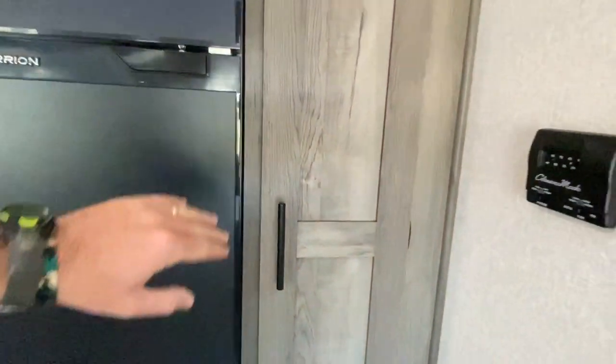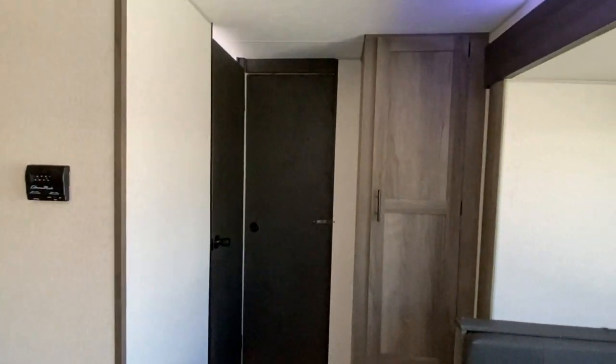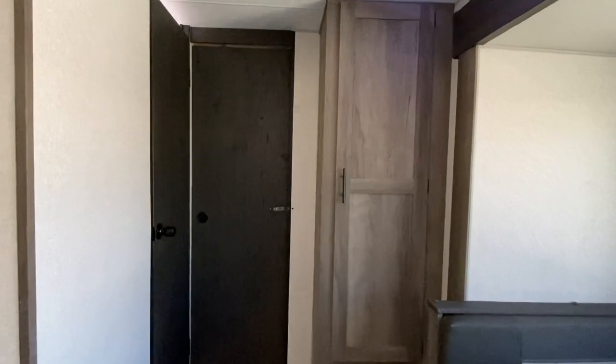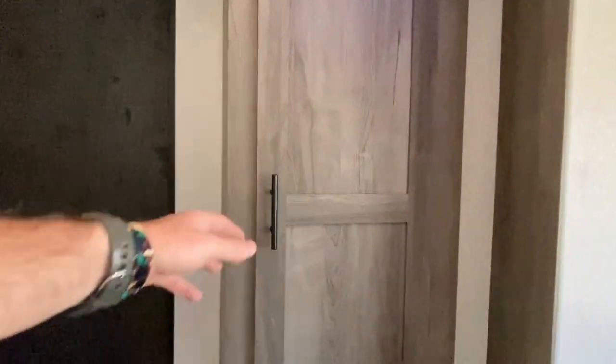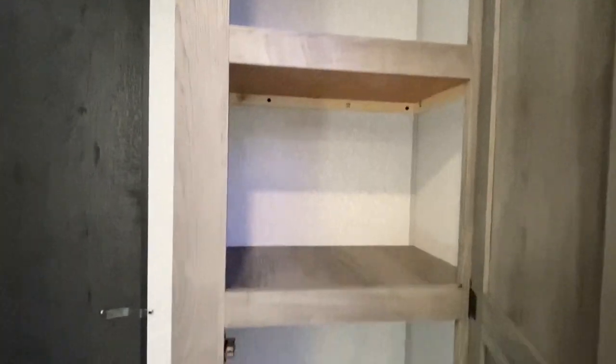Yes, we do have a pantry — I hope you enjoy all the space for all your food while traveling. Another storage space as well.